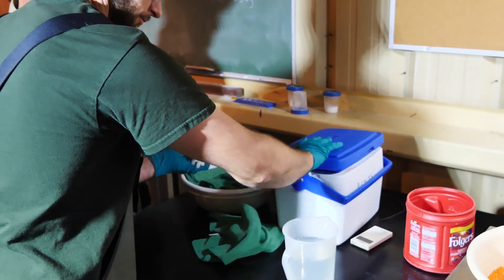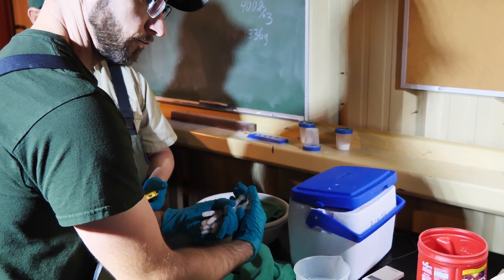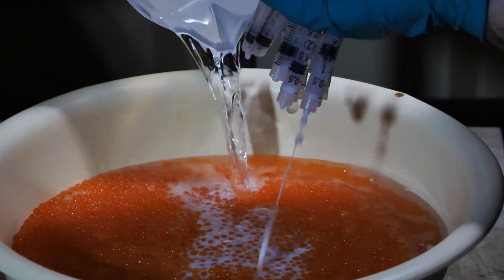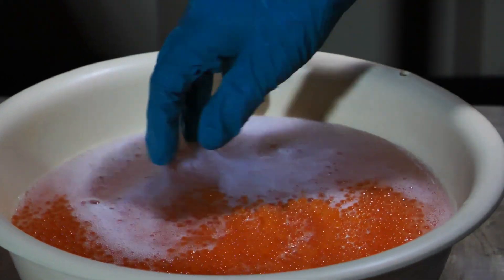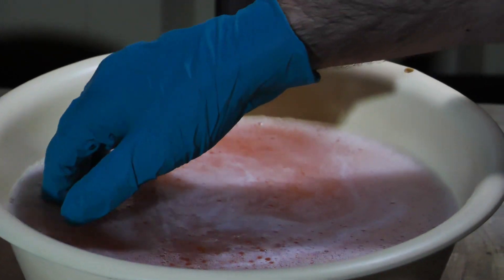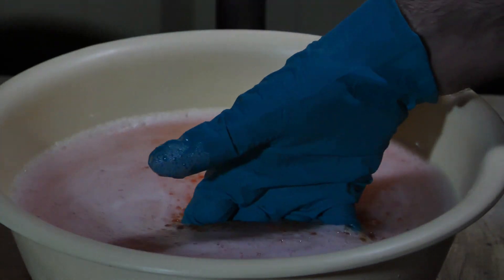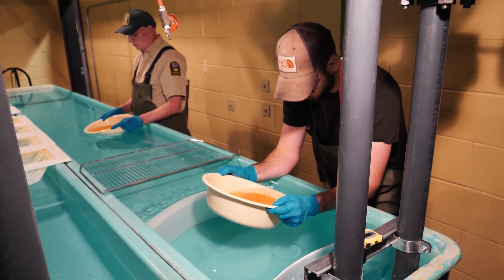At the triploidizing area, as soon as the fertilization process begins, time is critical. Time zero of the entire effort begins at the first lot's fertilization, and lots are fertilized 10 minutes apart. 1,300 grams of eggs are mixed with 6 to 8 syringes of milt and a milt activation solution is added. The eggs and milt are mixed and let stand for 2 minutes. Fertilized eggs are then washed of impurities to ensure the lot is as clean and pure as possible.